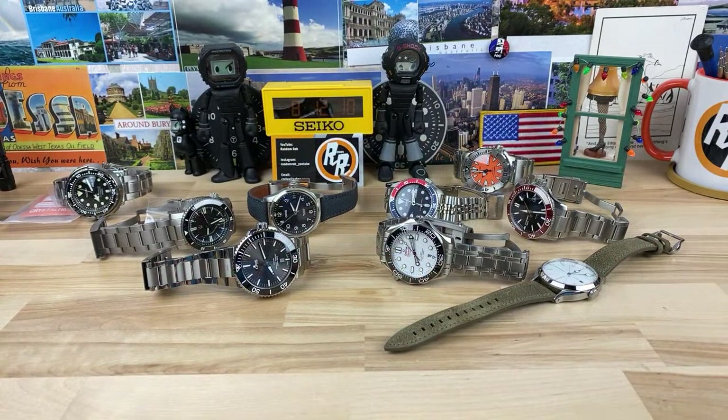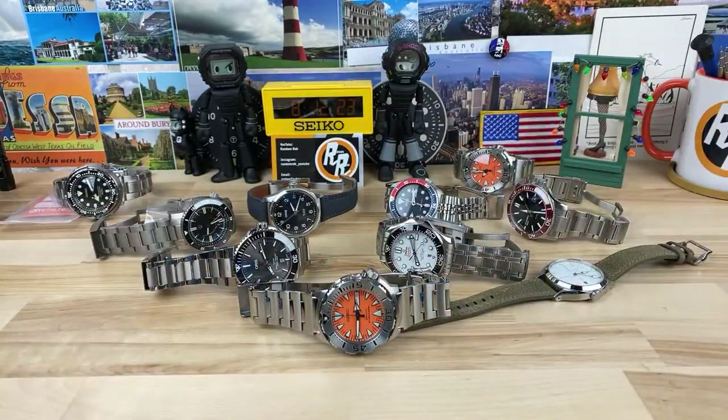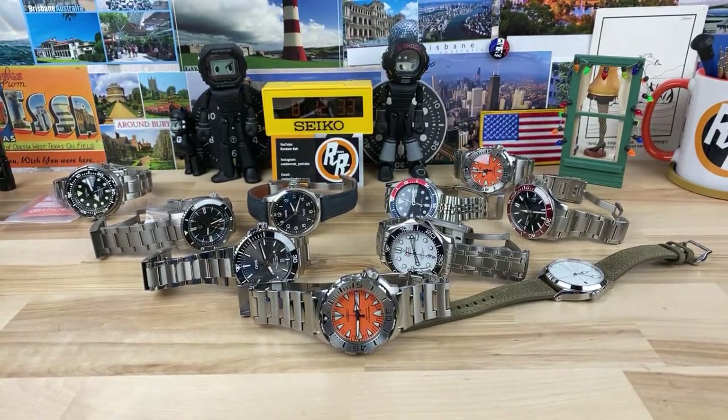Orange Monster front and center — maybe not that one though. Maybe I'll do this one and put that one front and center. Johnny Juke is rocking the G-Shock Rangeman. Shane says he would like to pick up a Christopher Ward next — that would be pretty good.